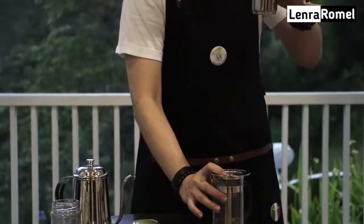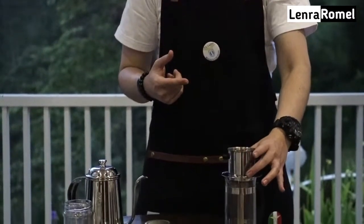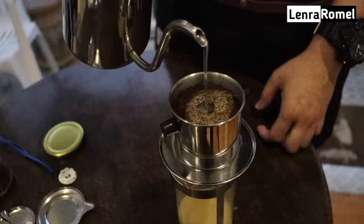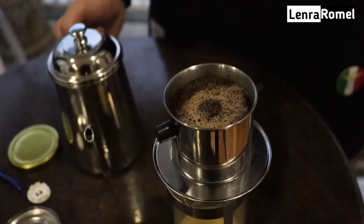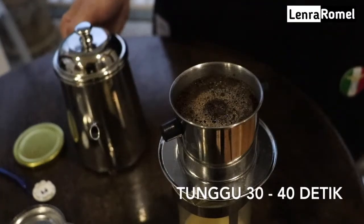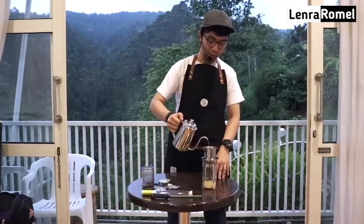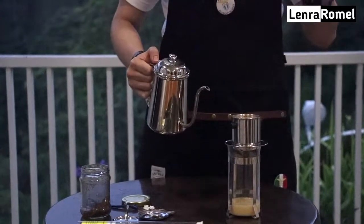Kemudian kita taruh bagian paling bawah Vietnam drip di atas gelas penampung kopi. Di awalnya kita udah kasih susu kental manis atau condensed milk, kemudian kita taruh chamber-nya di atas seperti ini. Kita tuangkan air perlahan melingkar secara searah jarum jam sampai terlihat krema muncul, kemudian stop. Kita diamkan selama kurang lebih 40 detik untuk membuat si kopi itu ter-ekstraksi.